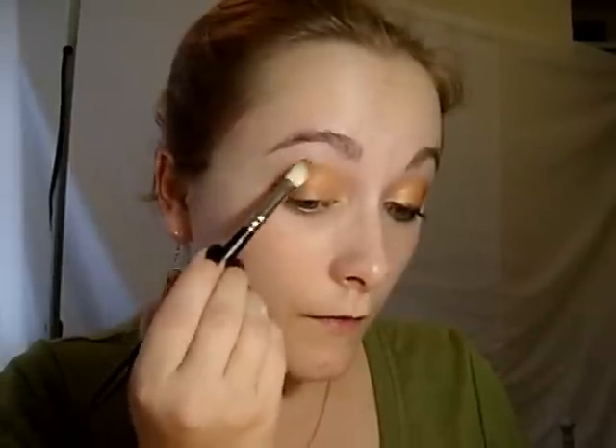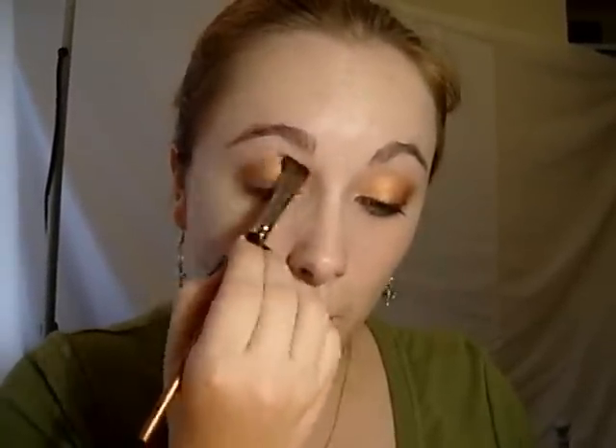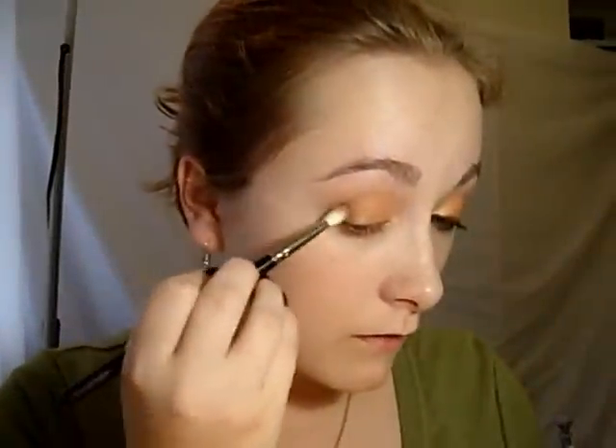If anyone has any requests for tutorials using any Be Luscious products then just leave a message on the channel. You can send a direct message to us and we'll do our absolute best. Now I'm just going to use a wide flat brush and pick up this pale gold shade — that's going to be our highlight. We start at the top under the brow bone and work down, sweeping backwards and forwards to blend. I could probably do with a touch more of that dark brown on the edge.